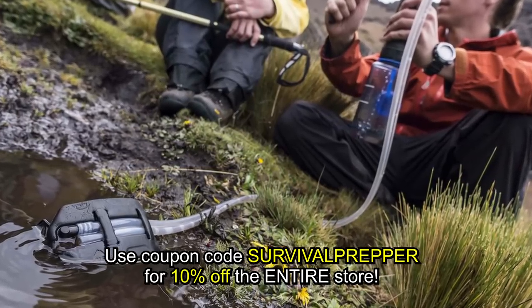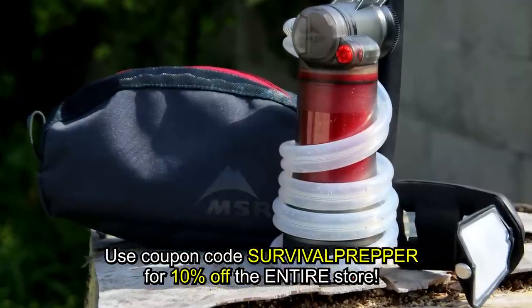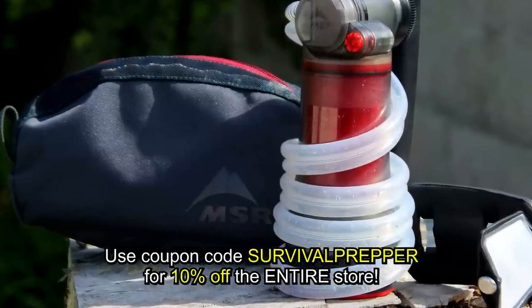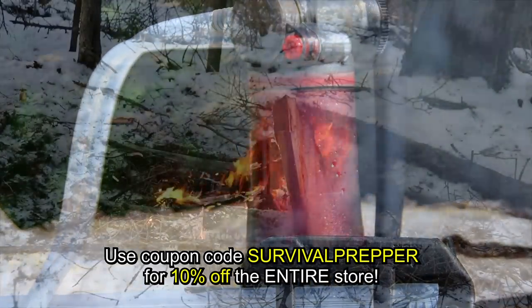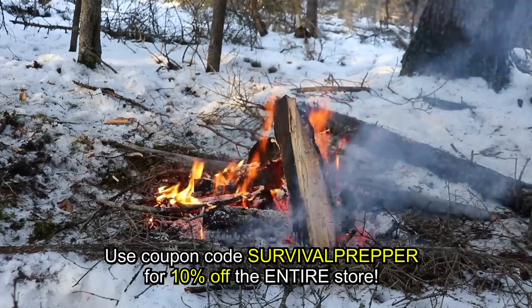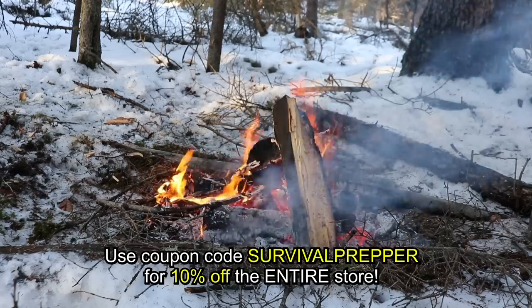The other water filtration systems that you've seen me review on this channel, like the Move Eclipse Water Filtration by Renovo, or like this one here, the GeigerRig — those are all really good water filters for individuals or small groups of people. But if you want a water filter for a much larger group, we're going to be talking about some options for water storage and also for large-scale water purification.